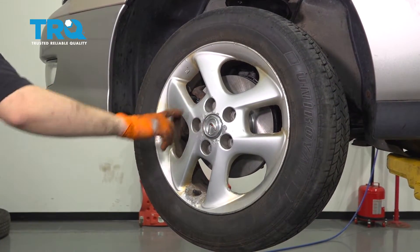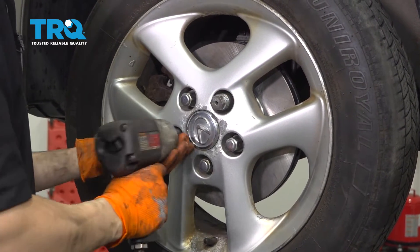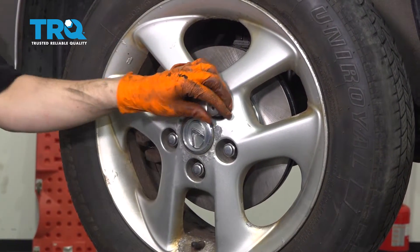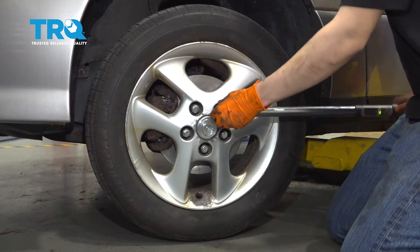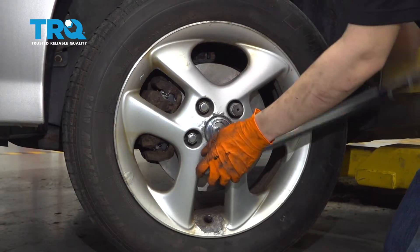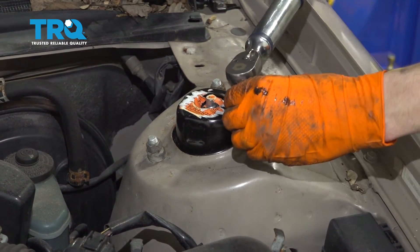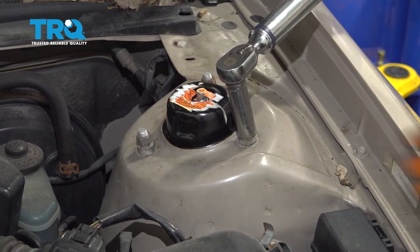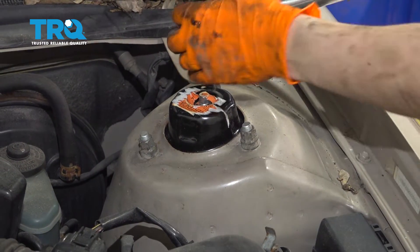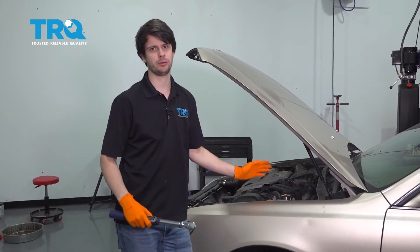Let's get the wheel back on — push it on all the way and start all five of your lug nuts, bottoming them out. Torque them to 76 foot-pounds. Now with the weight of the vehicle on the ground, the strut was able to push up and settle, so torque the top strut nuts to 59 foot-pounds and go around one more time. At this point, you want to go get yourself an alignment.